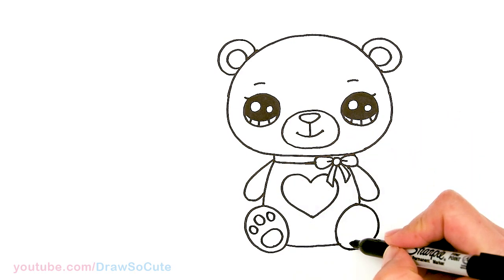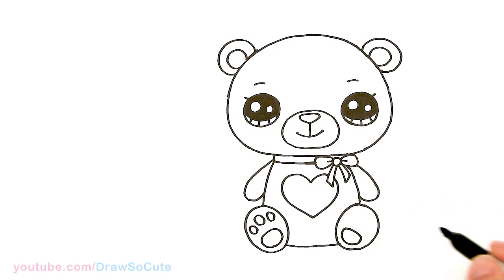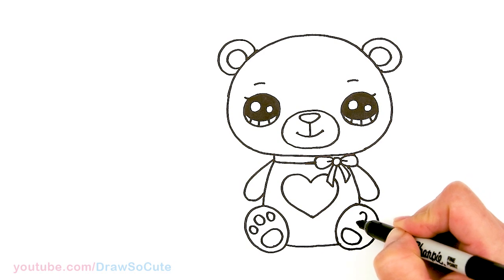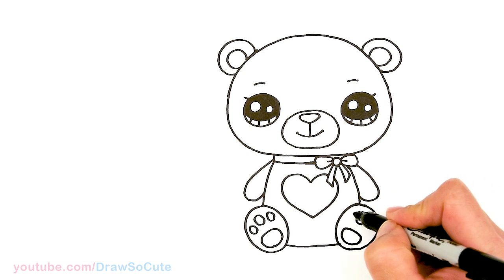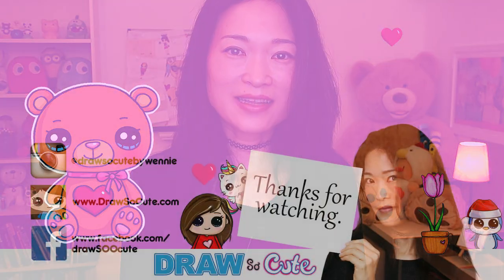Same thing over here. Please remember, Cuties — if I'm ever going too fast on the drawing, just make sure to pause the video. I hope you guys love my drawing of this cute little bear and it inspires you to give it a try for this Valentine's. Thanks so much for watching. If you loved it, please give me a thumbs up and share it, and remember to subscribe and turn on your notification bell so you won't miss any new Draw So Cute videos. See you later.